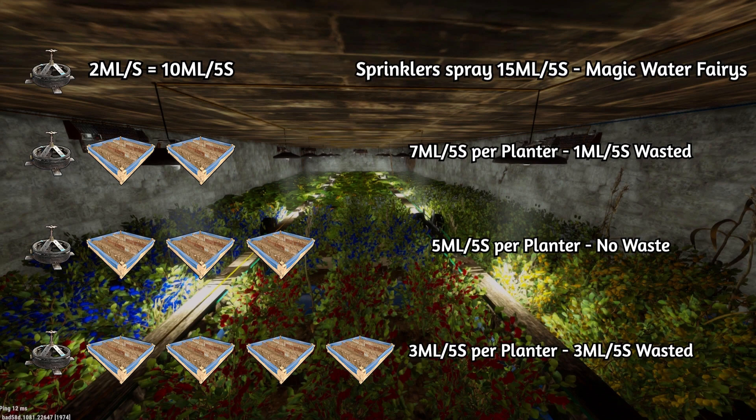When testing it, I found it most effective to have a sprinkler covering just 3 planters because that had no waste. There was always loss when using 2 planters or 4 planters, and having 3 was just the best way for crops and planters to be looked after without the hassle of having to mess about with water.